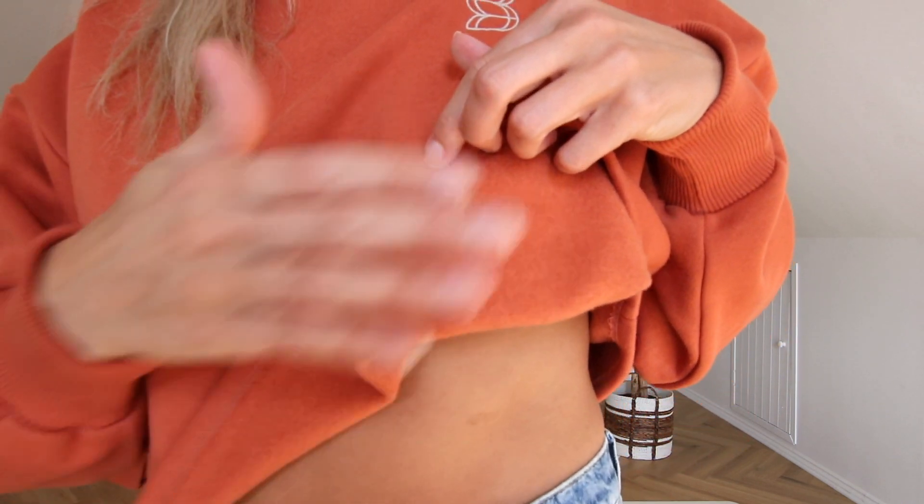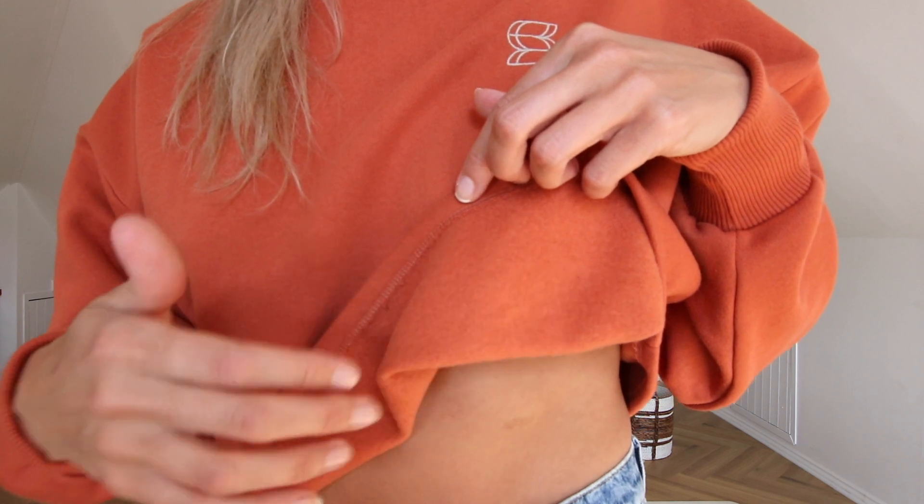The most important part of these jumpers that I almost forgot to mention — the inside. You cannot understand the softness through the camera. This is honestly the softest jumper I own. A lot of the time I'll put this on over just a sports bra, so much of it has skin contact, and I really wanted it to feel super cozy and soft on the skin. That is probably the best part of these crop jumpers.